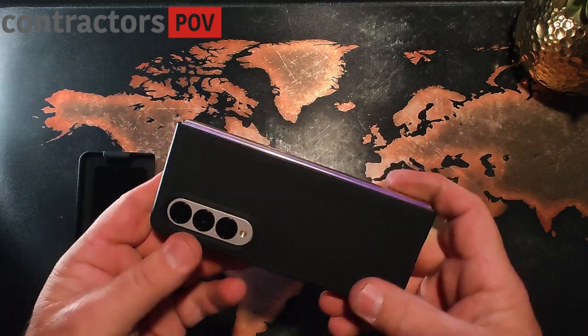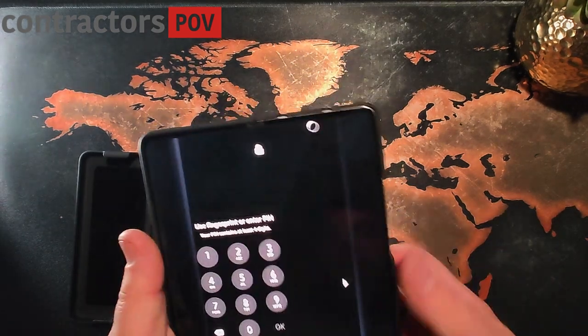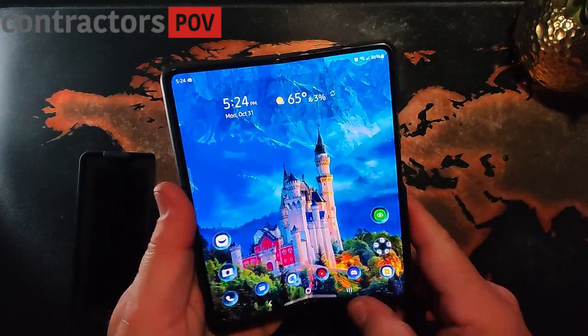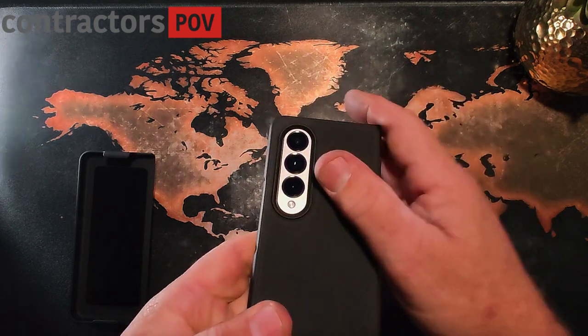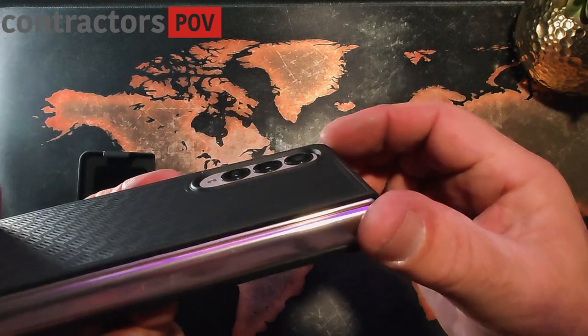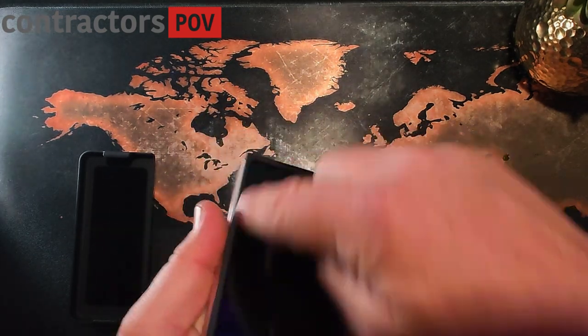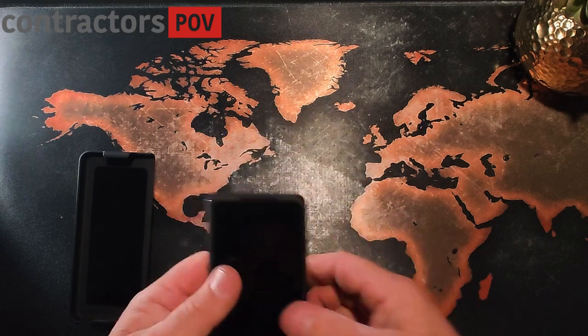I prefer the thinner cases on the Z Fold devices because they're big enough already — you don't need them to get extra big. All of these have raised areas so that it protects the camera, and very raised areas around the front screen, so this is definitely protected.